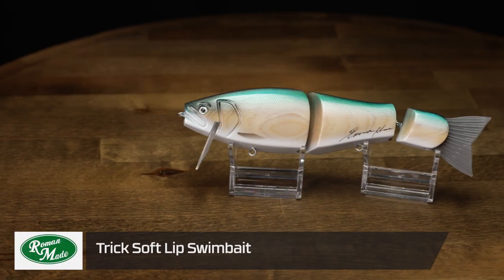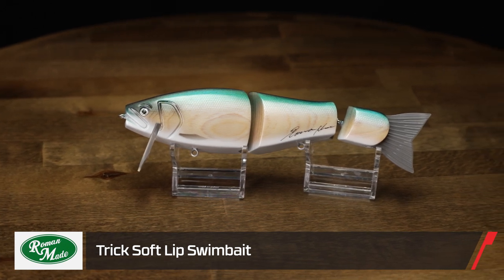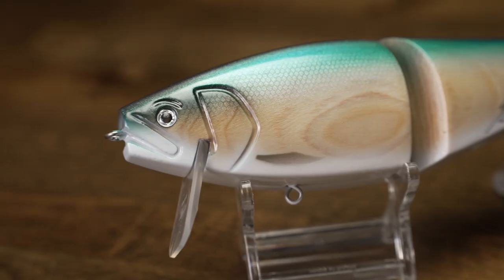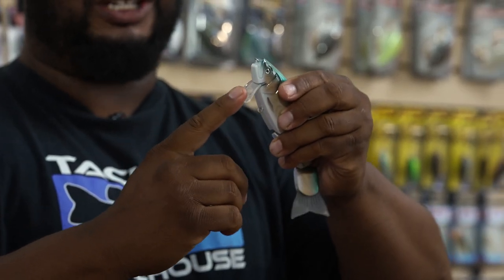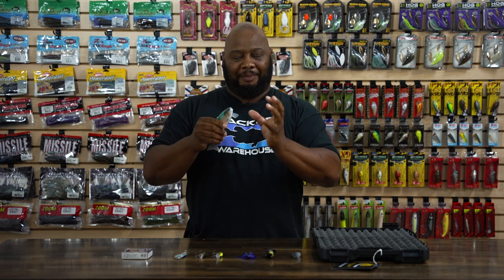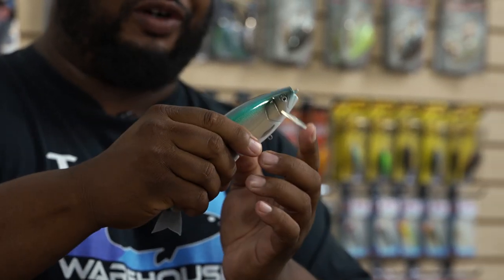Starting off by Roman Made, we got the Trick Soft Lip Swimbait. Three-piece swimbait — sky's the limit on what you could do with this thing. Notice it's got a soft lip on it, so with that lip it's able to kind of finesse its way over cover, almost like a square bill, but because it's not glass, it doesn't just dig into that cover. It just finesses its way over it.